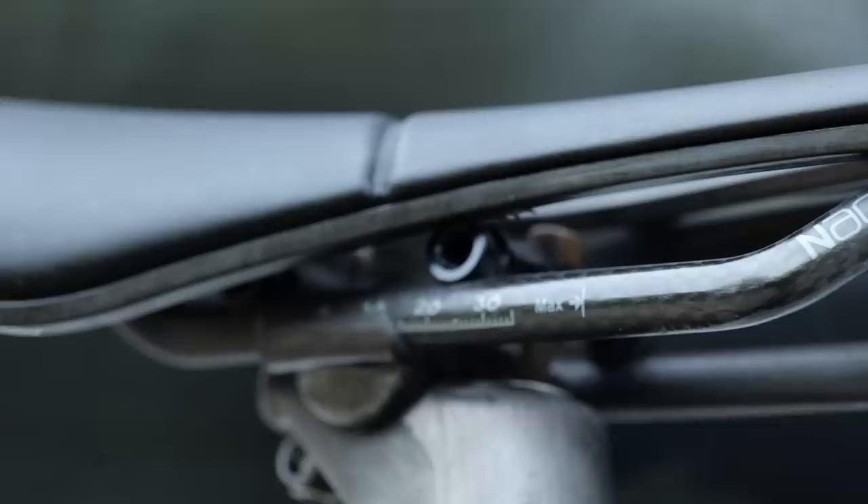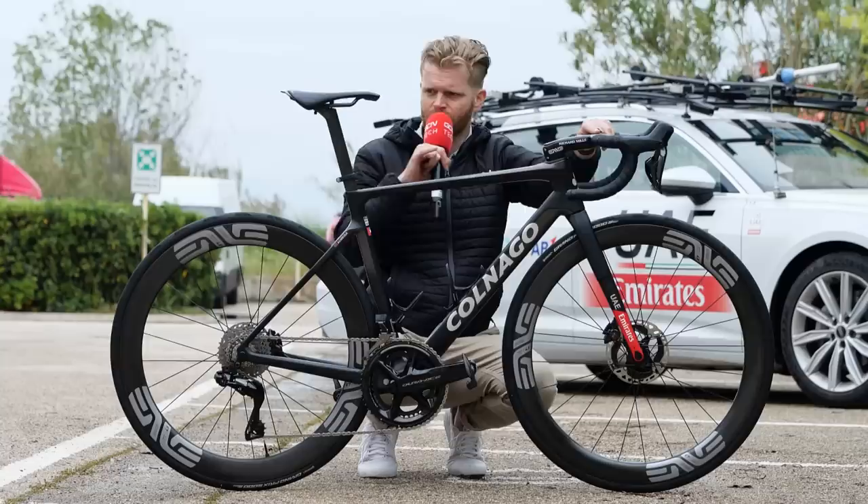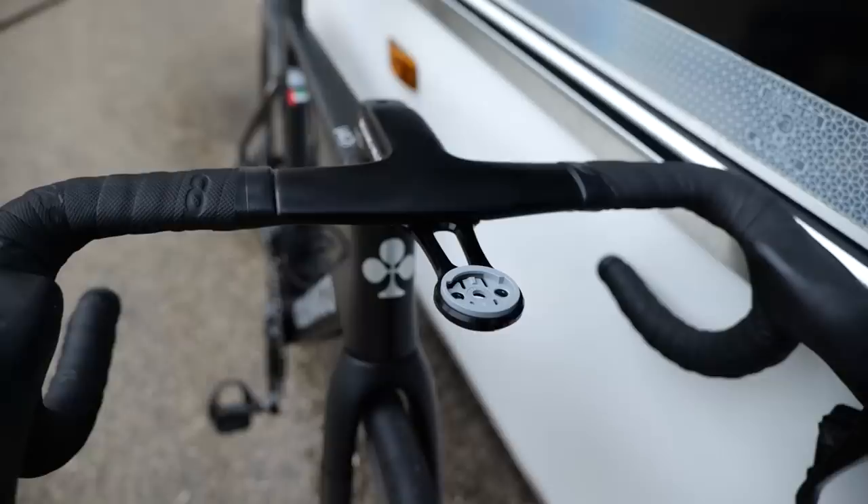The saddle is a Prologo Scratch MS with nice carbon rails, and it's slammed right far forward on the rails. There's a bit of layback on the seat post — it's not a fully straight post — but yes, slammed right forwards, presumably to help get that more TT aero position.